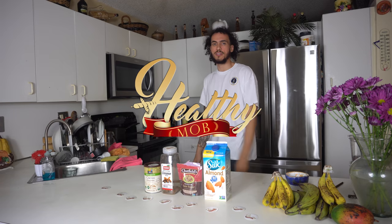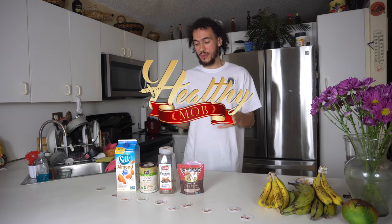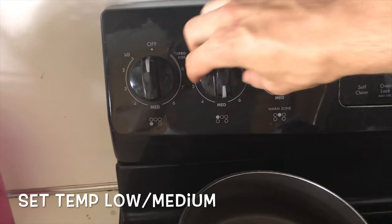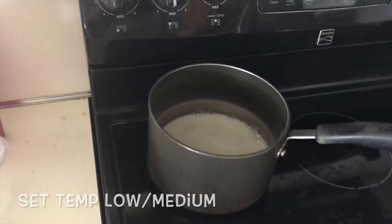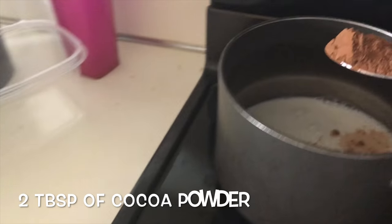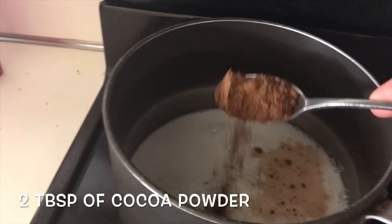Welcome to the Healthy Mom Kitchen, my name is Michael. Today we're gonna be making a hot cocoa. Set it to medium because you don't want it too light and you don't want it boiling either. Two tablespoons of cocoa powder.